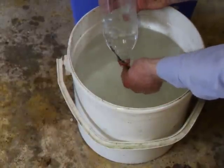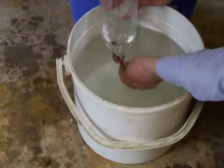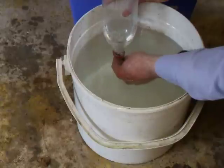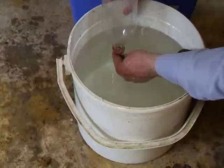So we'll just keep filling — we're about three quarters. We'll just wait until we see the gas come out of the bottom of the bottle.